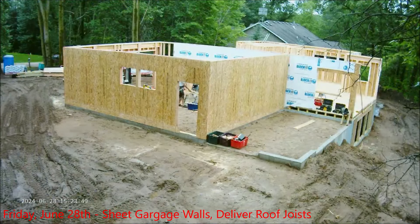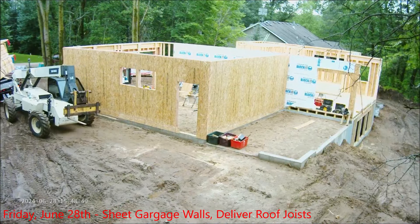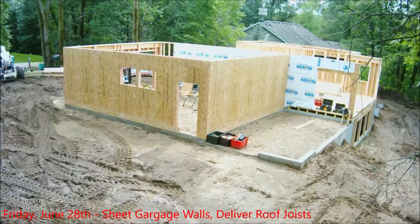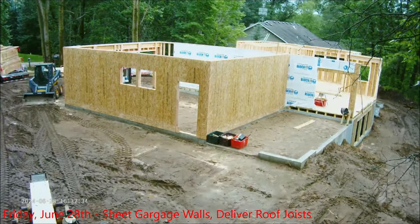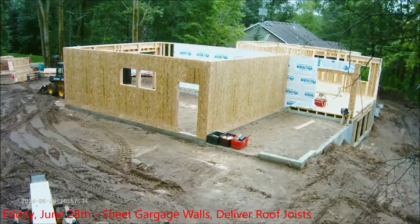Lots of activity now — they're cleaning up the site because the roof joists have showed up, and it was a massive load. You can see the trailer trying to come in and they tried the forklift to move things around, but it was really difficult — very muddy. It took about five times to get it in the right spot.